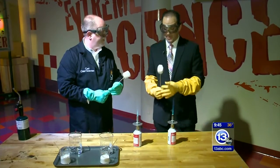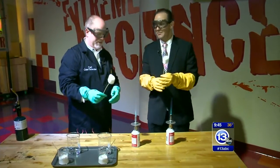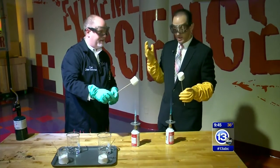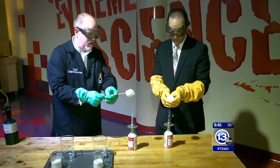Get out your marshmallows and your Bunsen burners. It's time now to imagine it. It's not an episode of Breaking Bad, but we have some special gear with Carl. He's the chief scientist at the Imagination Station, already roasting a marshmallow.